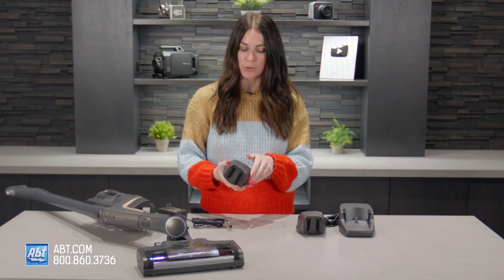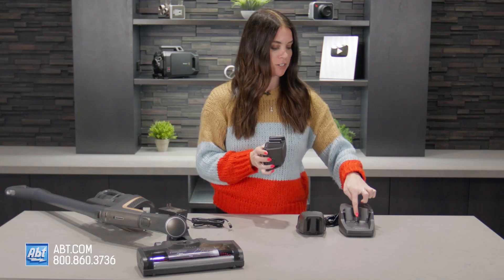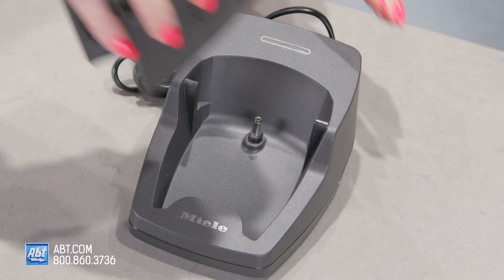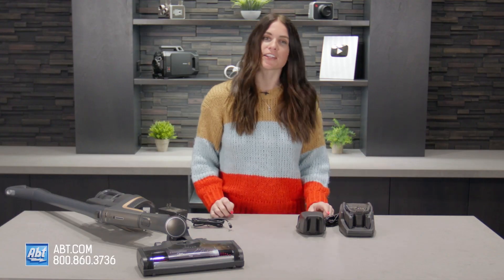When it's time to use your charging port, you just flip it over so that this little circular port here matches up with this right here. Slide it in till you hear it click, and then go ahead and plug it into the wall. And it is that simple.